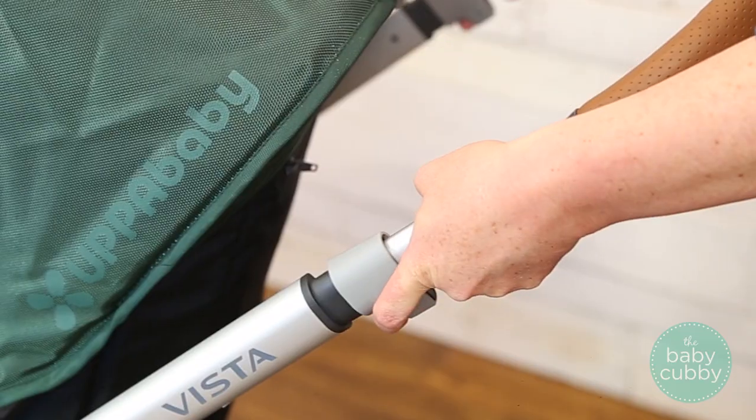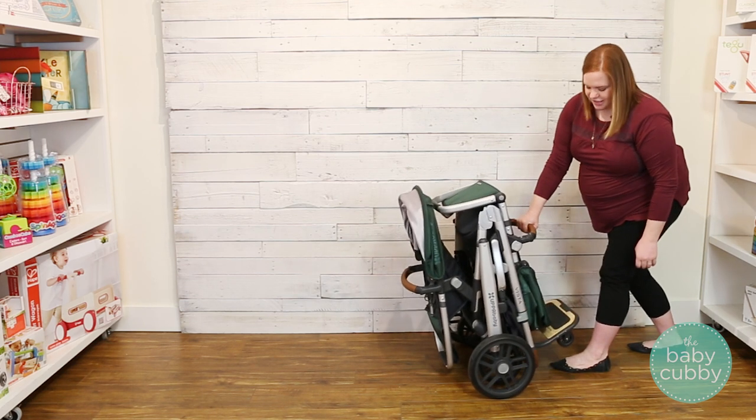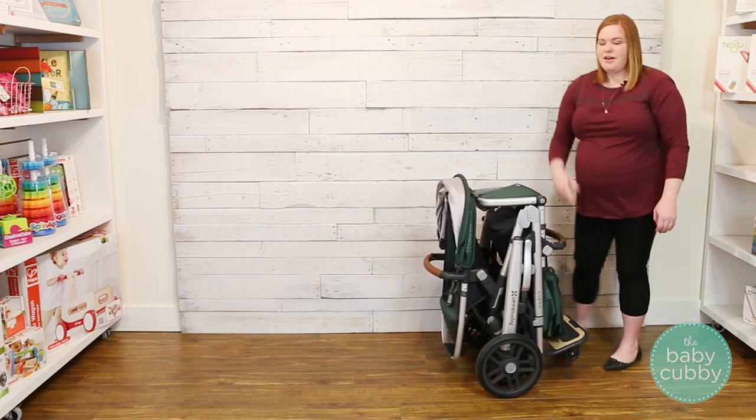You're just going to take these levers, pull up on them, and then push down on the stroller until it will automatically lock in place and it will stand when it's folded, which is super nice.